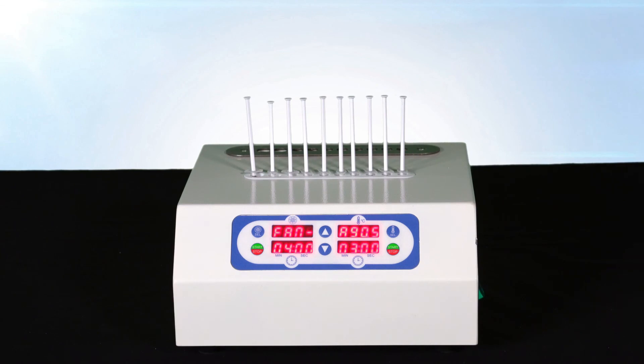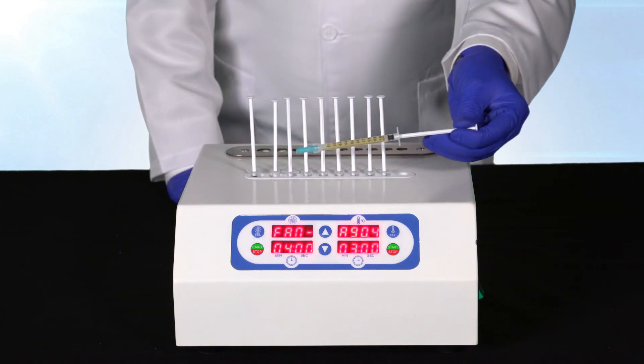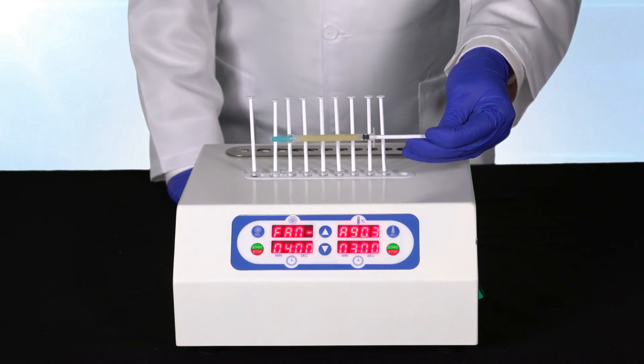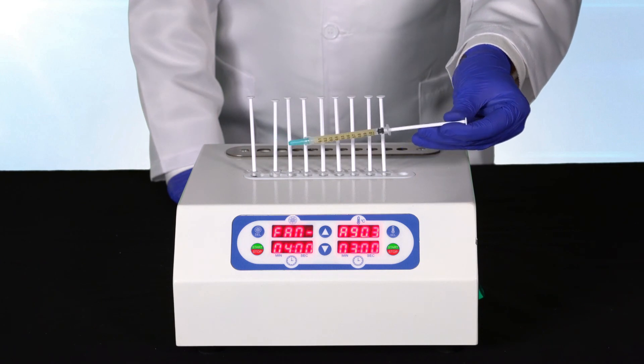When heating is complete, you will note a change in the color and clarity of your samples. As the PRP is transformed into PRFM, it will become lighter in color and more opaque in clarity.